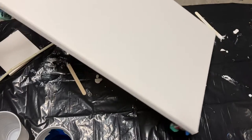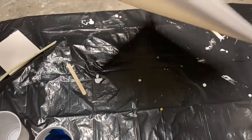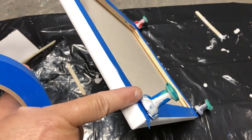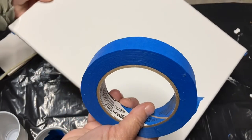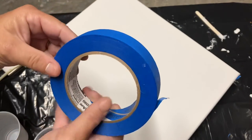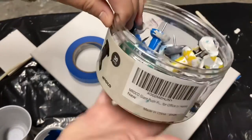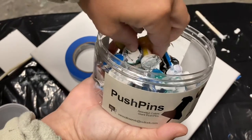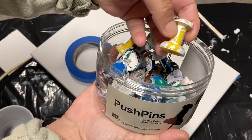First you'll need a surface to paint on and I highly recommend wrapped canvases. This particular canvas is ready for painting. I love those jumbo pushpins and painters tape — the pins keep the canvas up off of the table and the tape keeps the back of the canvas fairly clean. I got this container on Amazon, it's probably seven or eight dollars. They just push directly into the wooden frame.